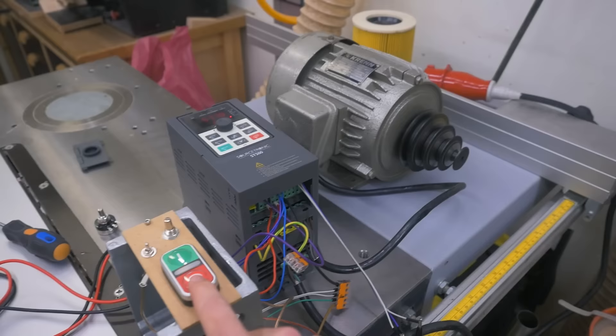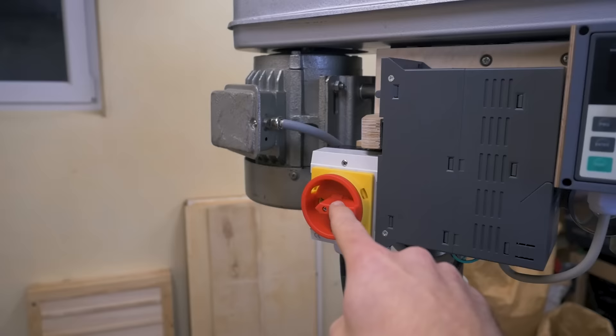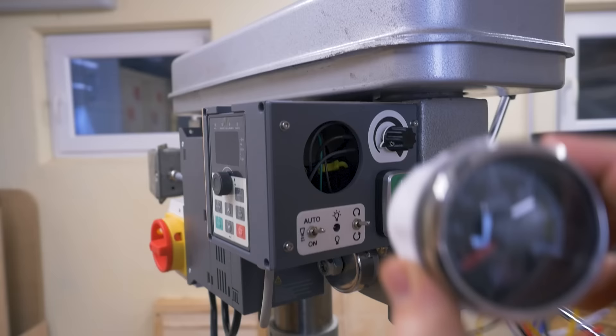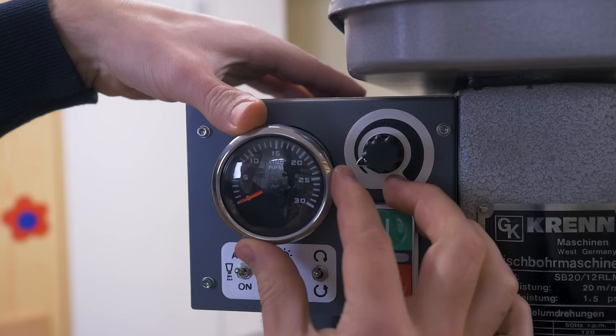I mounted everything to a board on the side, now also with a shielded motor cable, a main switch, and the display in a housing on the side so I can still operate the inverter. All the buttons are on the front. And as you can see there's still a big hole, because I thought — how stupid but also cool would it be to have an analog RPM meter — so I got one.